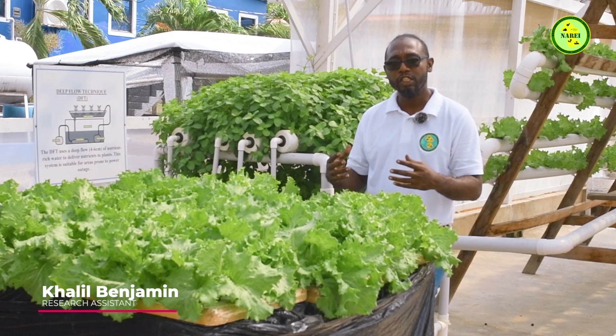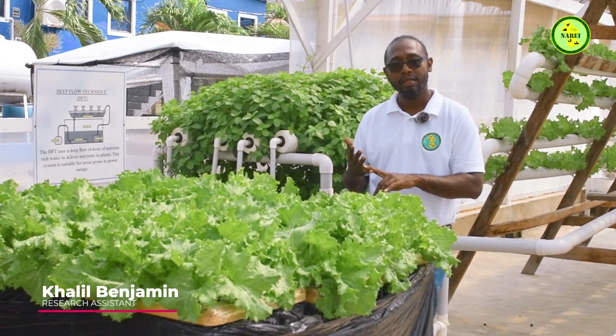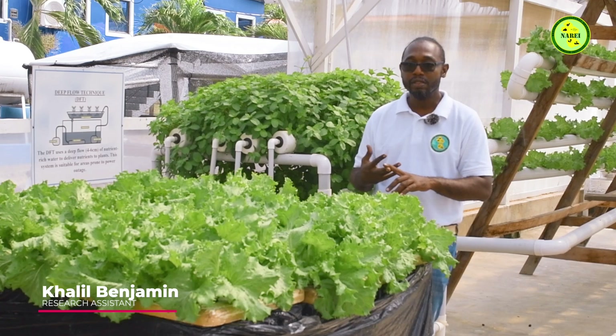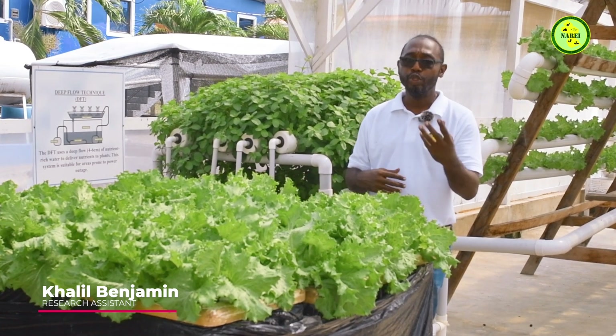Hydroponics primarily deals with water. All this system needs is sunlight, oxygen, nutrients, and something to hold the plant in place like a growing medium.